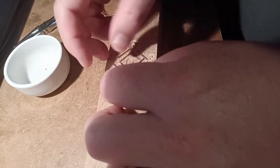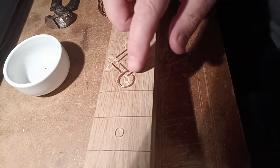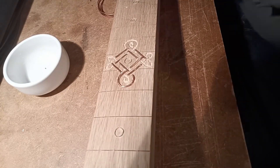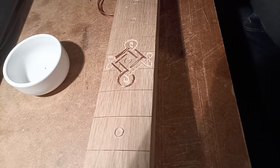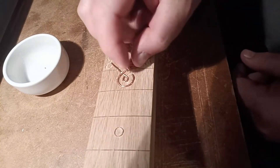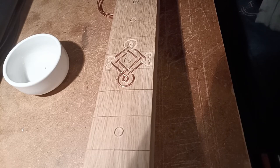Once I was finished, I stuck them to a piece of packing tape in order to maintain the position of each piece in its rightful place. Although, that said, I'm fairly sure I put one or two of them in the wrong place, but it looks alright.